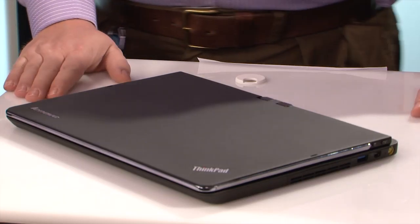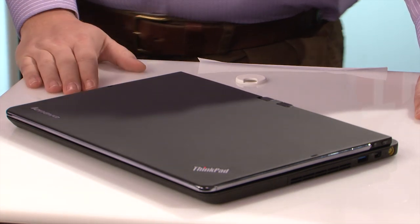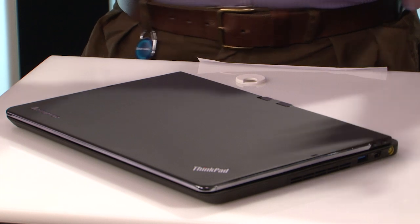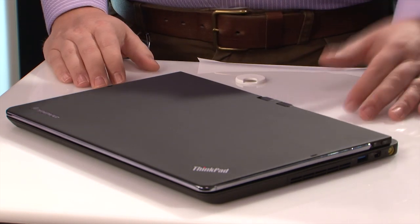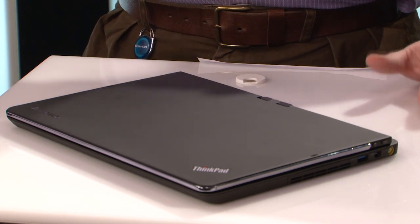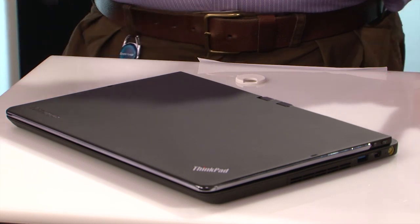What we've got here is the ThinkPad Twist. It is an Ultrabook — 20 millimeters, less than three and a half pounds. For those of you who've seen our previous videos, we've talked about the Yoga. On the consumer side of the house, we have a converged product with full tablet functionality and full laptop functionality. This is the same general concept, but done a little differently for a different audience.